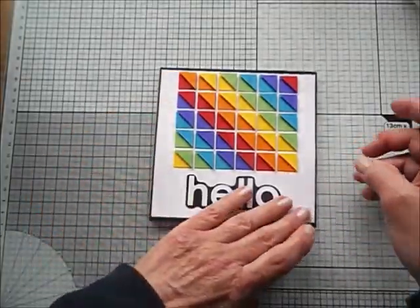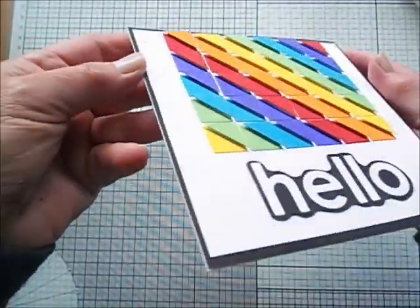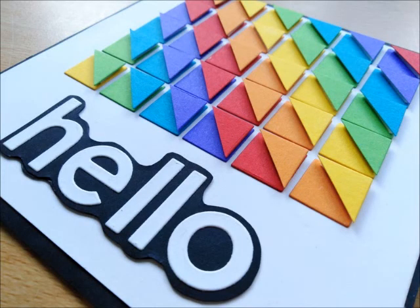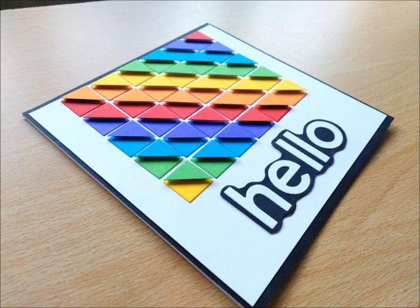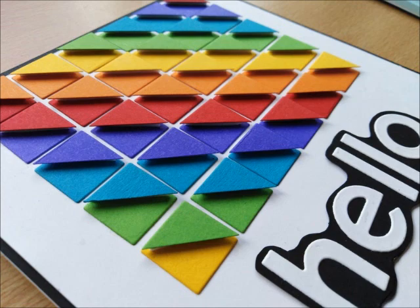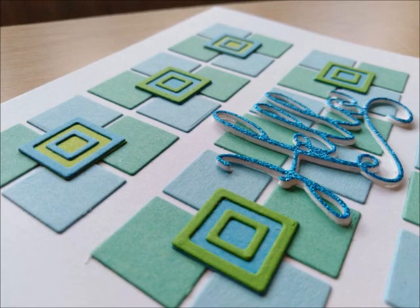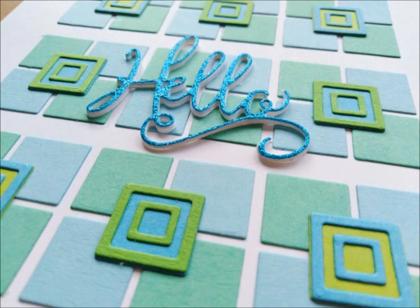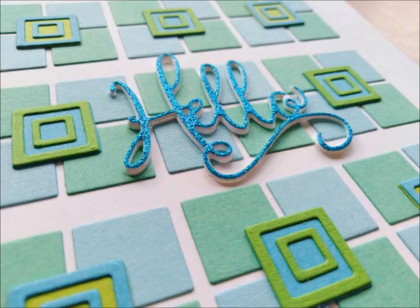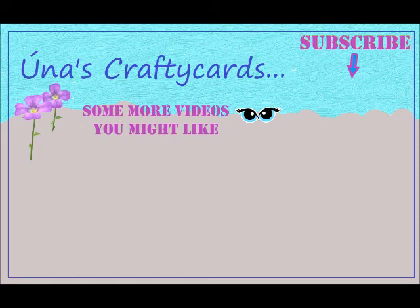And so I'm done, and very pleased with both of my cards. I think geometric designs are a really fun way to create a card — it's not difficult, you do need patience, but it's a wonderful way to make a card. I hope you enjoyed this video and that maybe you'd give this technique a try. Do come back to Una's Crafty Cards — I would be absolutely thrilled if you would subscribe to my channel. You might like to watch some more of my videos, and liking this video is really important for the success of my channel. If you'd like to leave a comment below, I would love to talk to you. Bye for now, all the best, take care.